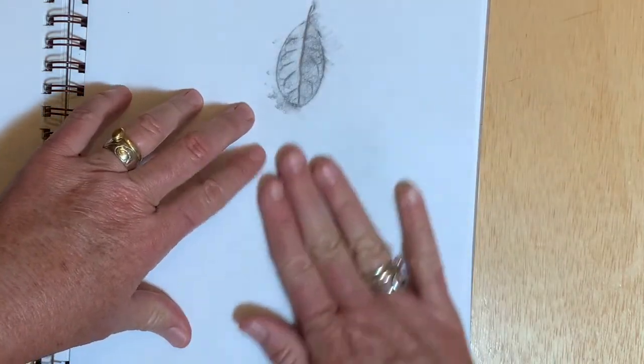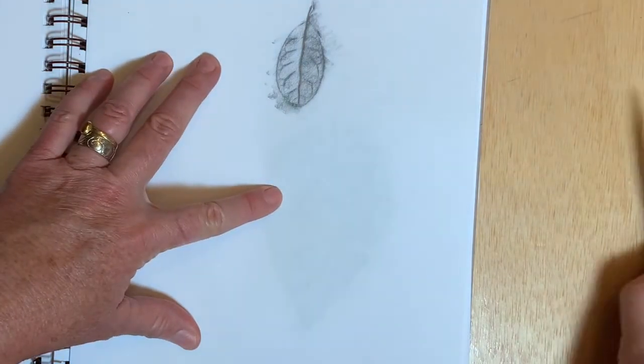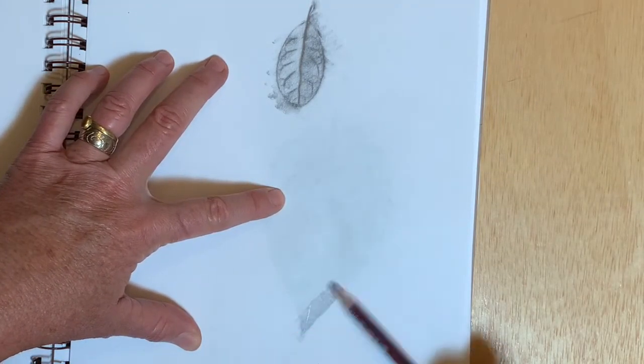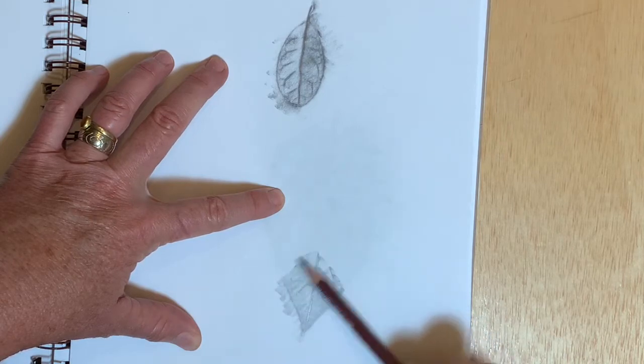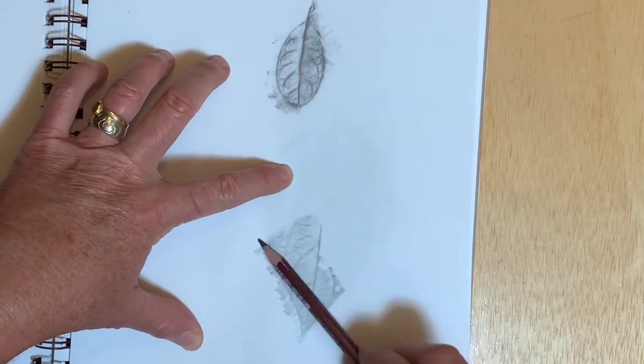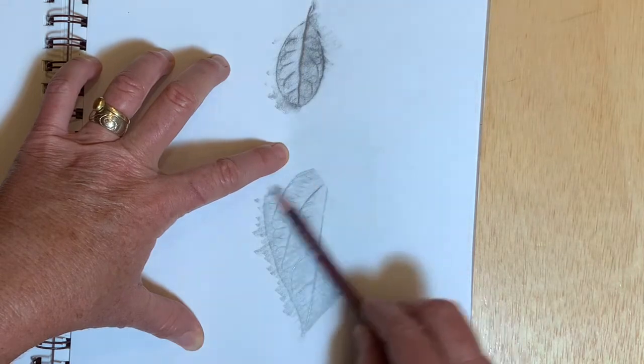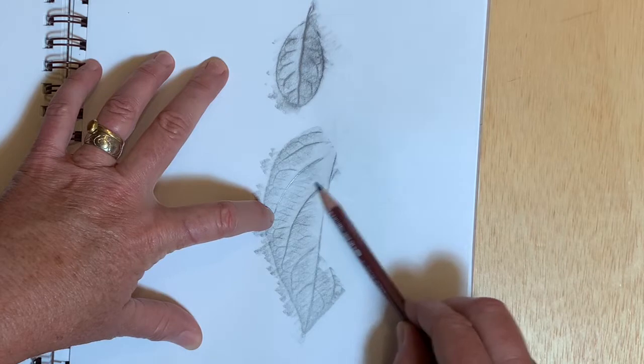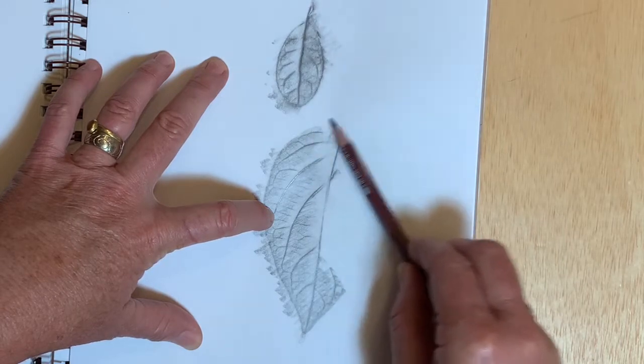Trying another leaf. This is a scarlet trumpet leaf. You pick up somewhat finer detail in this softer, thinner leaf of the scarlet trumpet vine — look at all the venation pattern popping up there.